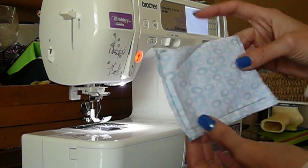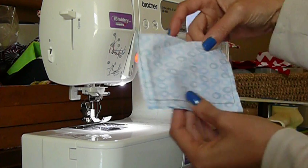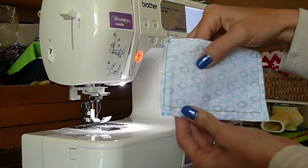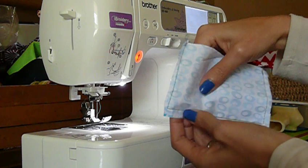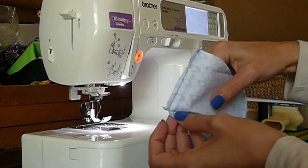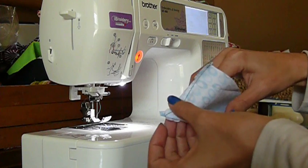If you were pretending this was your bag that you're trying to create the flat bottom with, you would keep it inside out and go into the corner to line up the bottom seam with the side seam.